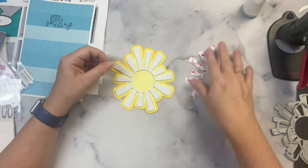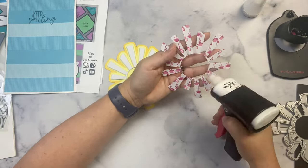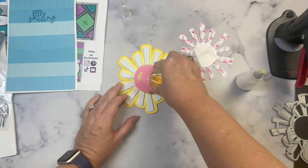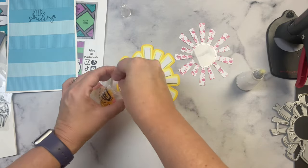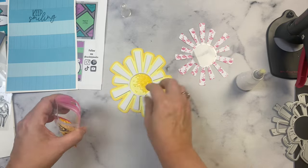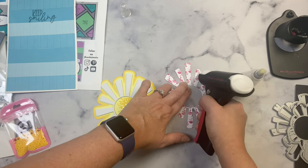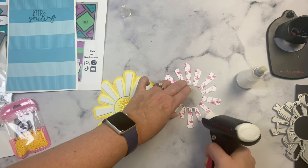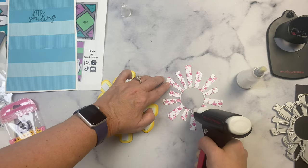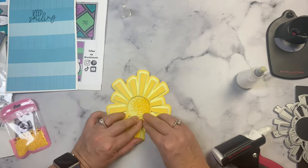Before I glue down the top layer, I'm putting a circle piece of acetate that's just a little bit bigger than the opening — it's actually two inches, you won't really be able to see the edges. I'm adding some shaker bits — I added a little too many so I'm removing some, but this matches the paper perfectly so I was really happy I had that in my stash. Now that I have the bits in there and the acetate piece glued onto the back of the top layer, I'm lining this up to make sure I cover up that fun foam really well. Now I have my shaker piece.